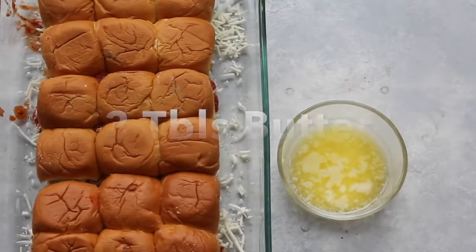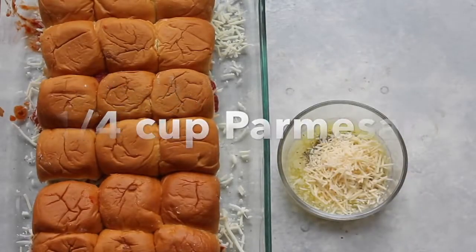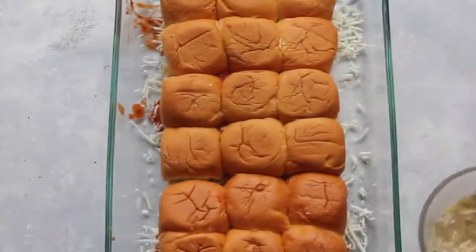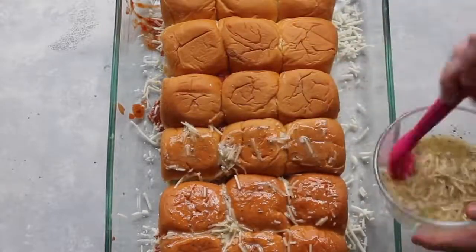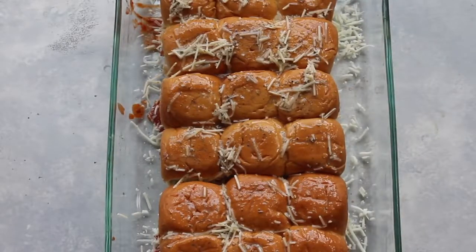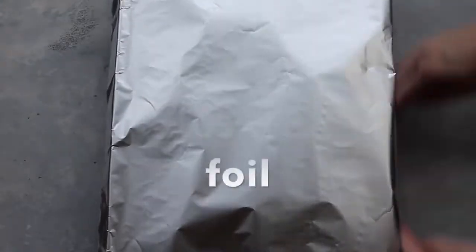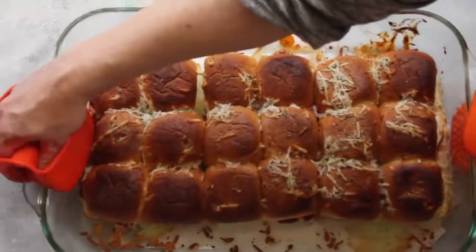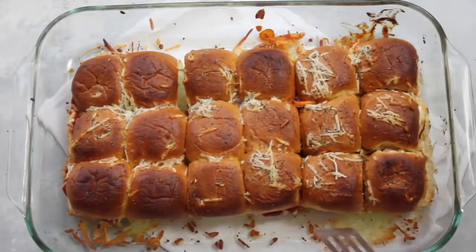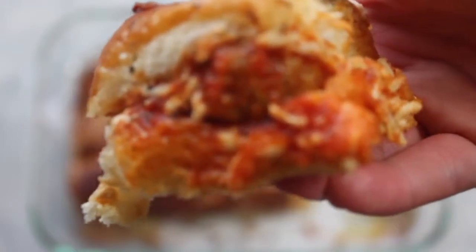Place your buns right back on top. For the slider topping, take three tablespoons of melted butter, add a half teaspoon of salt and a half teaspoon of pepper, and one-fourth cup of parmesan — I love the shredded parmesan on top. Mix it really well, then spread the topping all over; it doesn't have to be pretty because it melts into the bun anyway. Bake them at 375 degrees for 10 minutes with foil on, then remove the foil and cook for two to three more minutes — watch it so it doesn't burn. Let them cool a few minutes before cutting in. This is the perfect quick recipe for dinner!